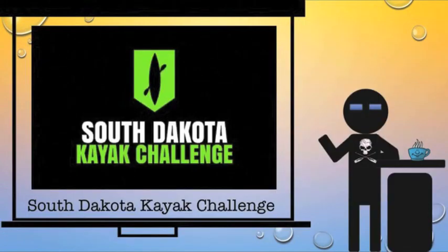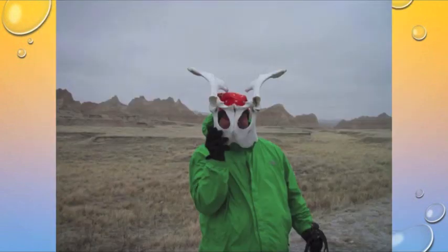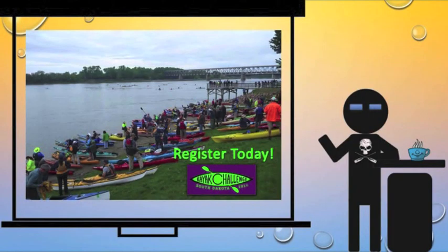This video is brought to you by the South Dakota Kayak Challenge. Have you ever sat around and thought you know what, I really want to sell my soul? Well come to South Dakota — we'll teach you how. After all, there's nothing else up here to do. Here we have Corey demonstrating the appropriate technique: he was praying for hair and he received hair, and it made him happy. So if you want to sell your soul, come to South Dakota and while you're there race in the South Dakota Kayak Challenge. Registration opens January 1st.